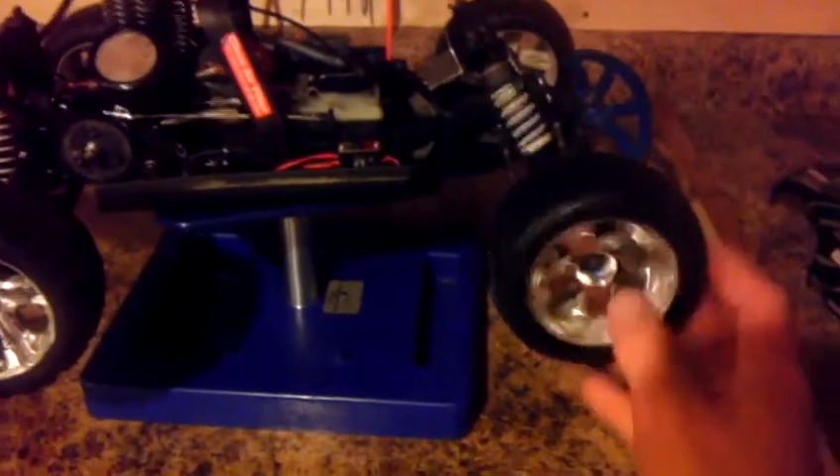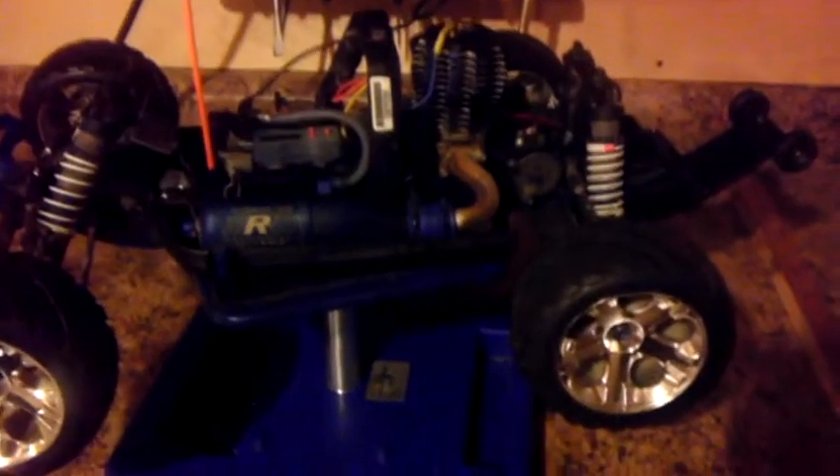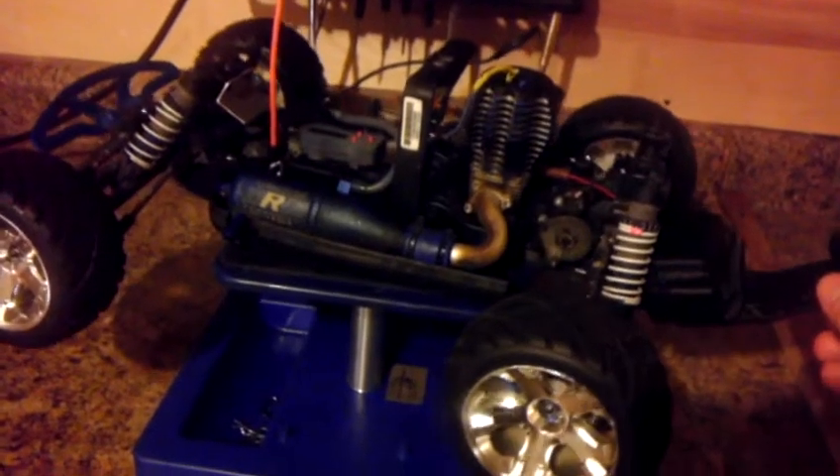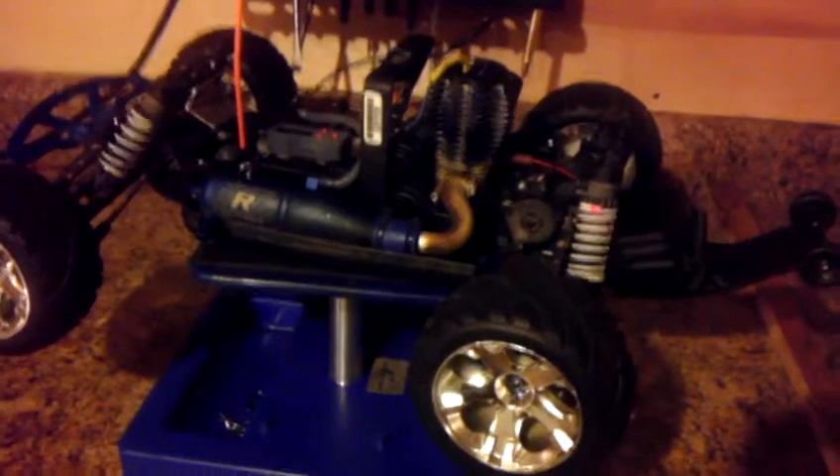Overall, even though I do have issues with the motor, I got a good deal. The tires that are on it are almost new looking. It's going to be my first nitro car — I can't wait for spring to get it out and try it. I don't really want to run it in the colder weather we're getting now.